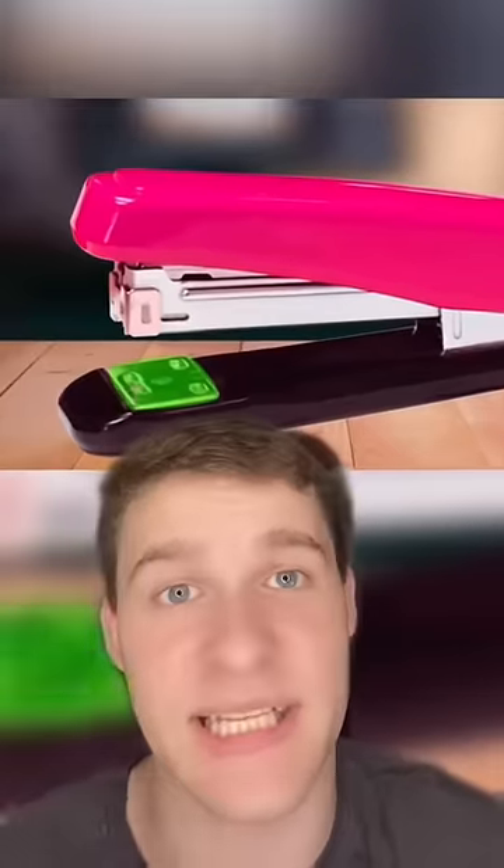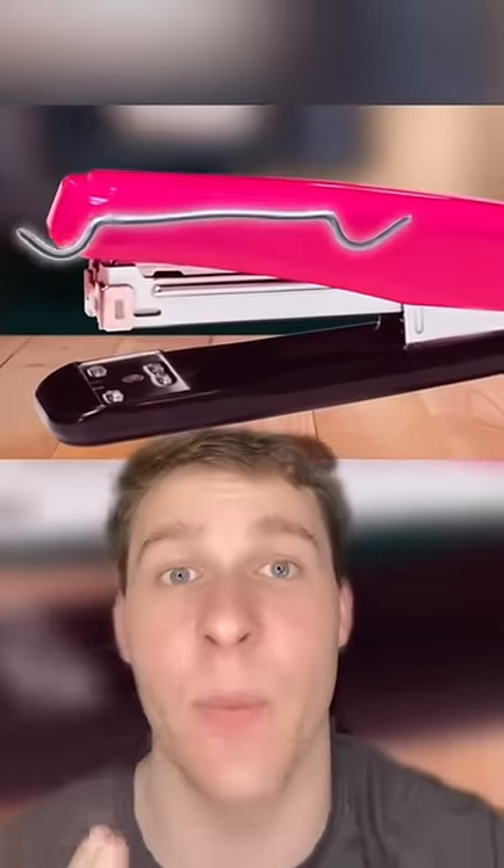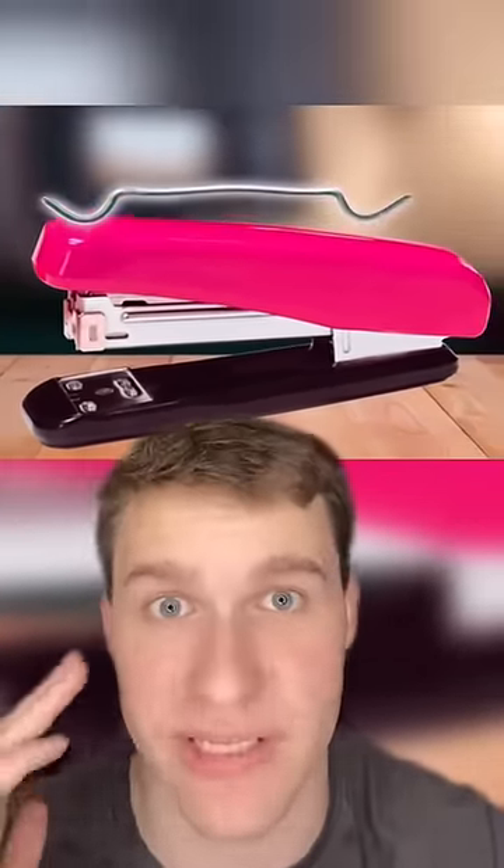The metal plate on a stapler is actually turnable. If you rotate it to the big side, the stapler pins will bend outward and become easily removable temporary staples.